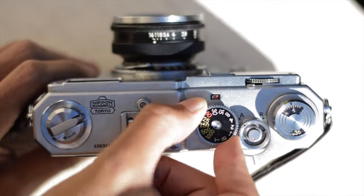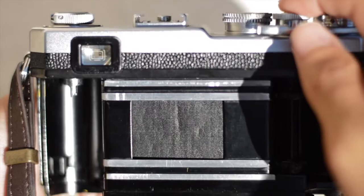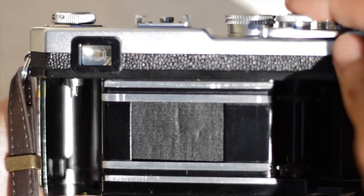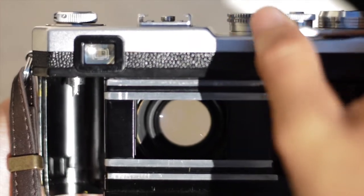Next, you have your shutter speed dial. This ranges from 1 second to 1/1000th of a second, as well as having T and bulb functions. T is essentially the same thing as bulb, except you can click and release the shutter button and your shutter will stay open. Once you're done with your exposure, you simply pull the advance lever to re-cock the shutter.